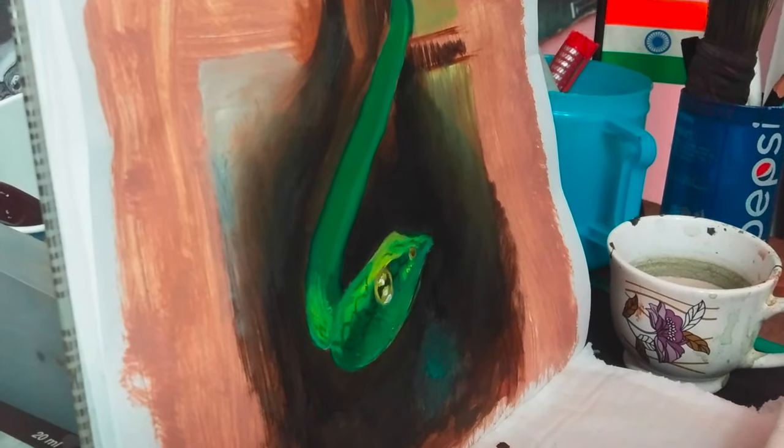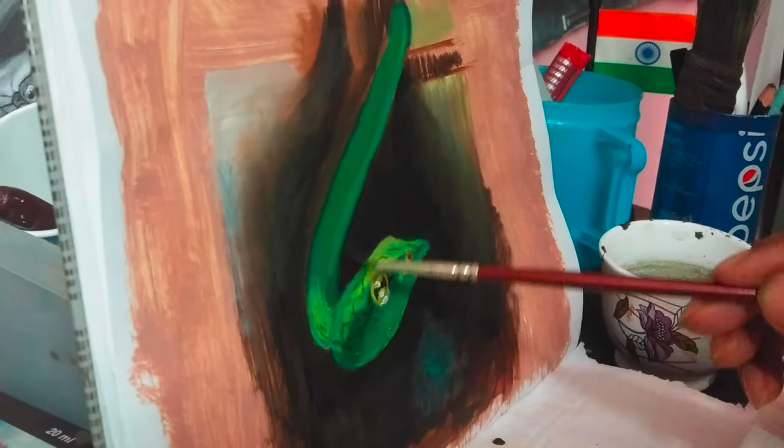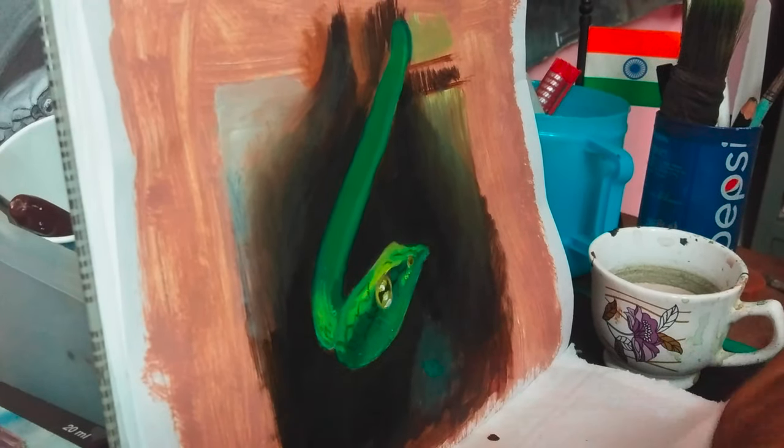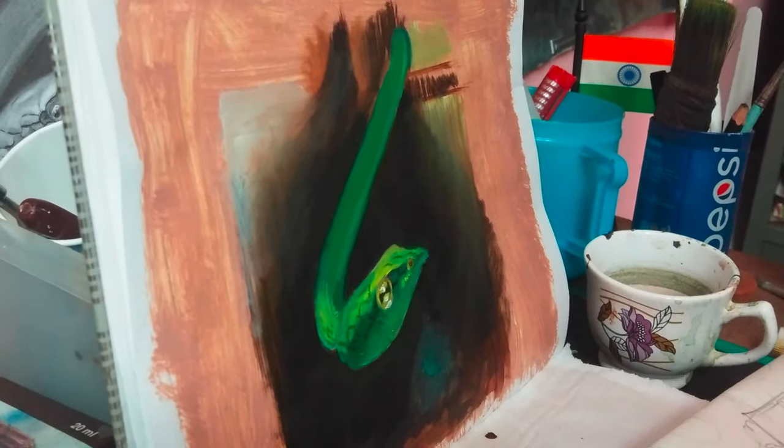I am not putting direct black into my painting. I am trying to achieve a very dark tone by using ultramarine blue, bronze sienna, and viridian green.